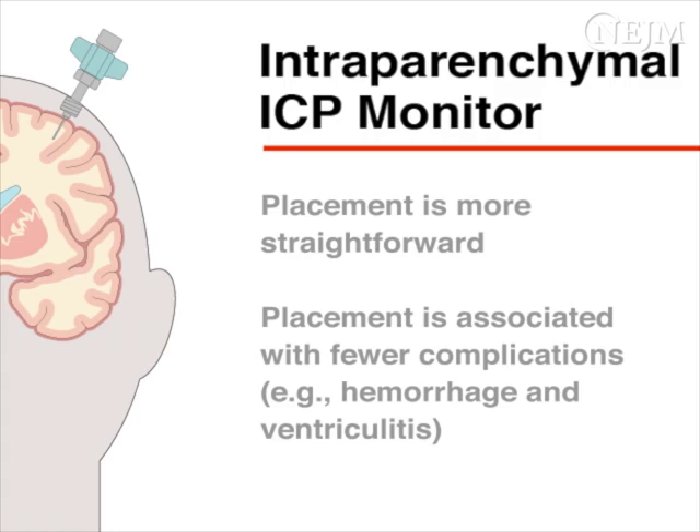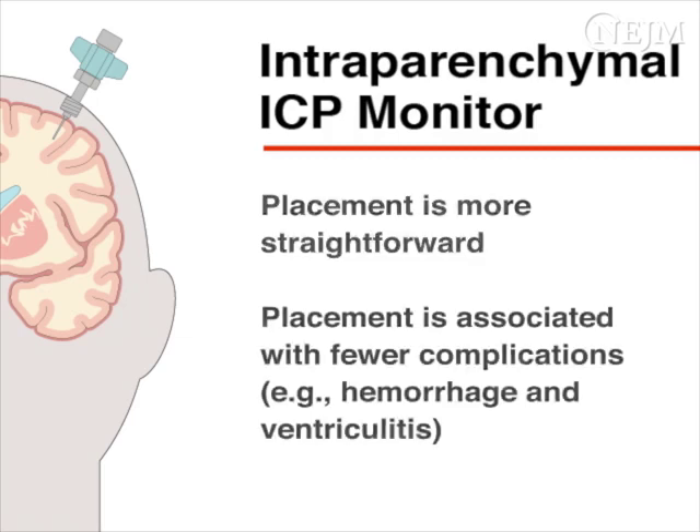This video describes the insertion of an intraparenchymal ICP monitor. Although these monitors do not allow for therapeutic drainage of cerebrospinal fluid, they are more straightforward to place, particularly if there is ventricular effacement or displacement, which is common in patients with traumatic brain injury. Intraparenchymal monitors are also associated with fewer complications, such as hemorrhage and ventriculitis, than external ventricular drains.